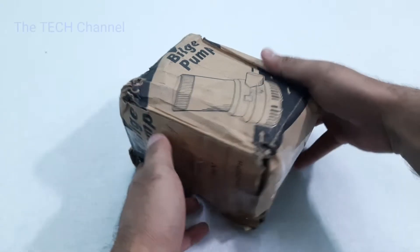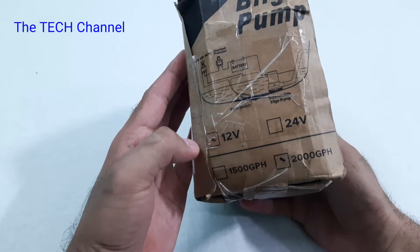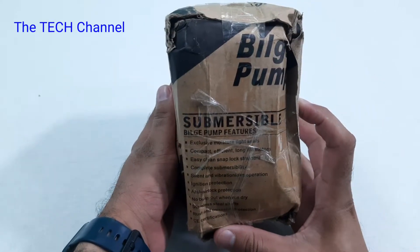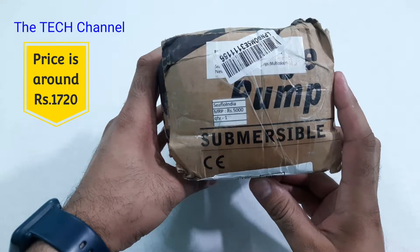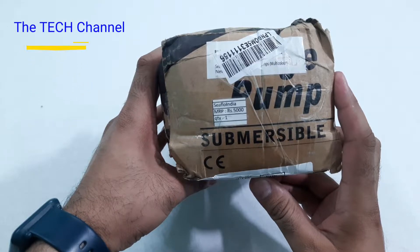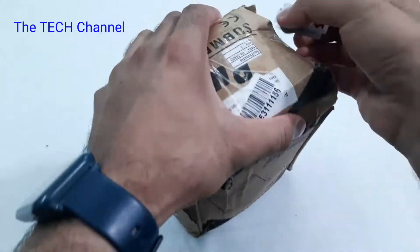This particular product comes from the brand Seaflow and works on 12 volt DC, though the brand name is not mentioned on the box. It claims to have a flow rate of 2000 gallons per hour, which is equal to 7571 liters per hour, or further broken down, 126 liters per minute.